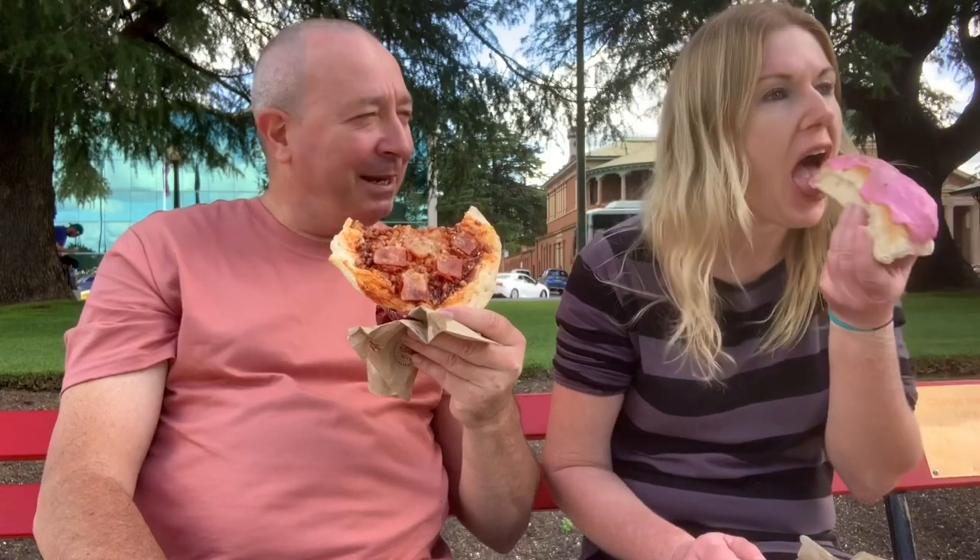How much were they? I forgot to get the individual prices, sorry about that. But for the two items it was $5.60. That's probably not too bad for two. So I'd say half of that would be... I've never been good at maths — $2.80. I had to think about that too, I haven't been doing much maths lately. You don't do much maths doing YouTube.